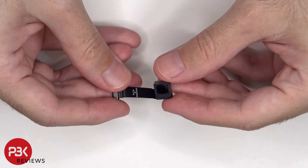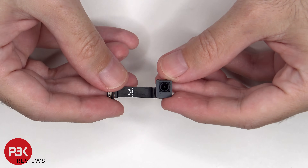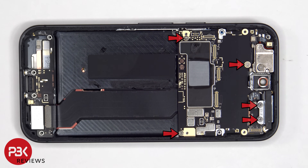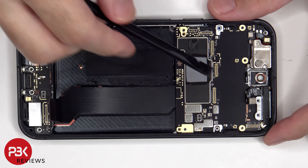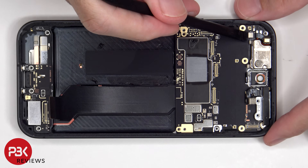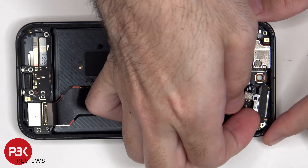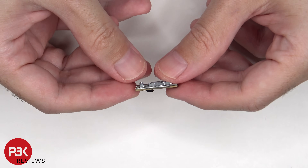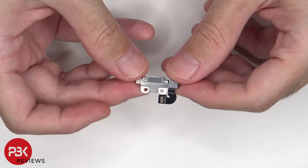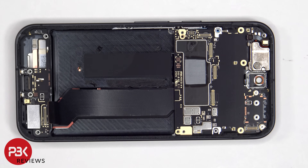Here's a look at the 10.5MP front-facing camera. Five additional T4 or Torx 4 screws need to be removed, and once that's done, two more T4 or Torx 4 screws are revealed.